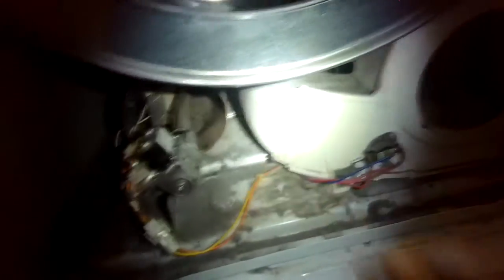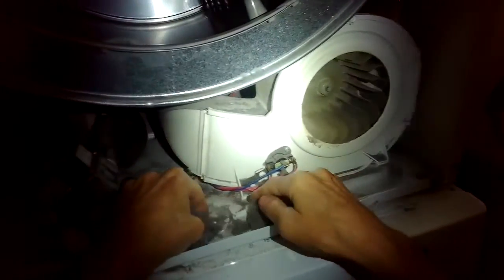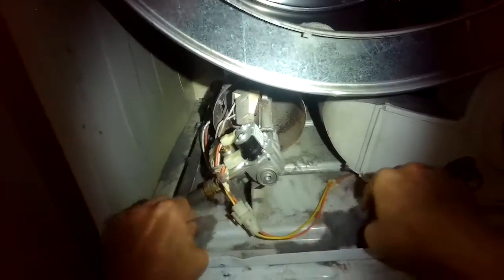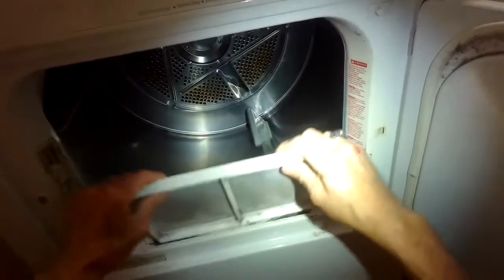We have a good igniter, we have brand new gas coils, and we have a good high limit in the upper right back corner that has continuity. Now we're just going to reassemble — get rid of some of the lint that's in there. We do the front panel in reverse: put on the bottom clips, push it shut, add the screws back in, connect the modular connectors, and close the top. I'm cleaning out the little filter housing before putting the filter back in too.